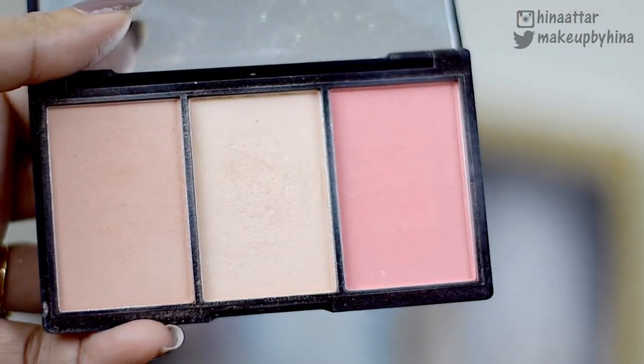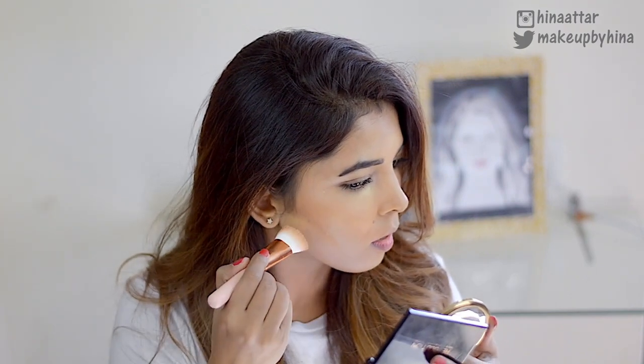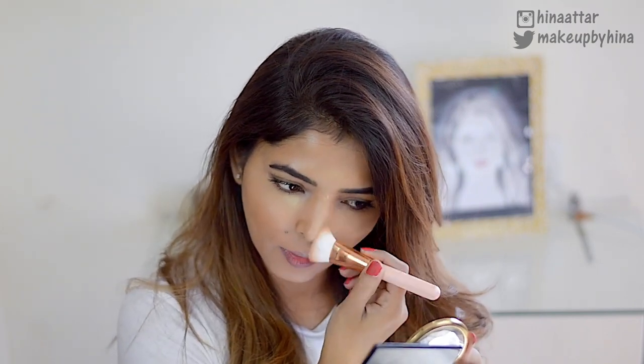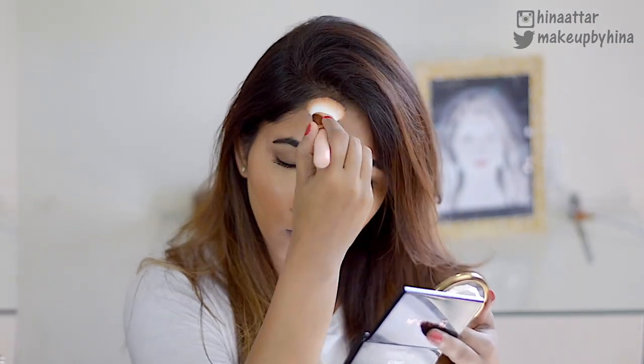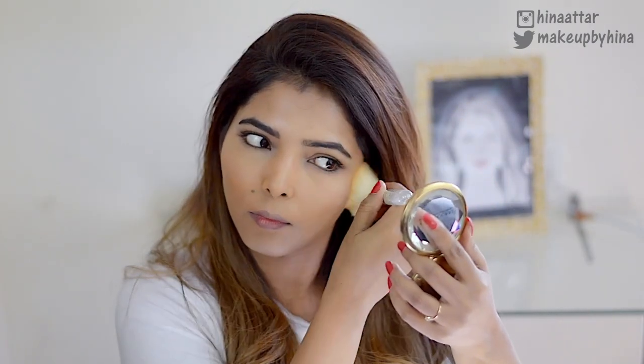Next, I'm taking this Makeup Revolution Blush, Bronze and Bright Palette and using the contour shade to build up the contour area. Wherever I applied the Maybelline V stick, I layer up this powder contour on the same area — on my cheekbones, the sides of my nose, my forehead, and my jawline. Then I take a large powder brush to dust off the excess powder from baking and blend everything out really well.